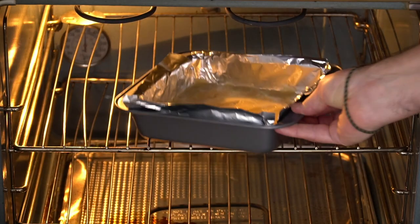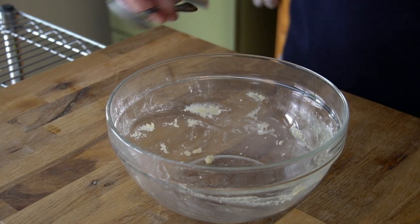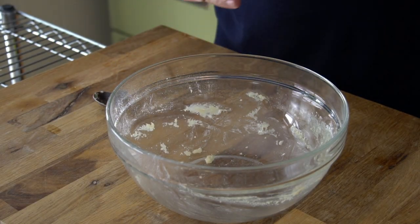Now transfer the pan to the oven and let the base bake for 20 minutes. While the base is baking, we're going to continue and make the filling for our squares. Remember that bowl we just used? No need to wash it — simply place it onto your work surface and we're going to continue with the filling.